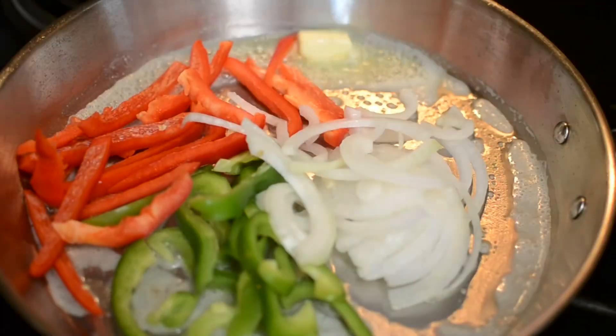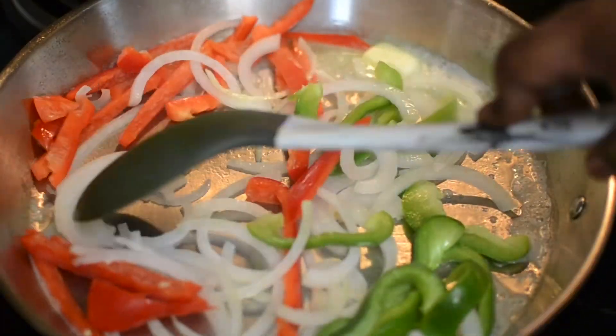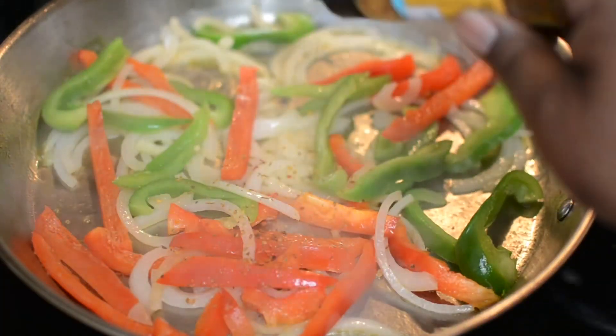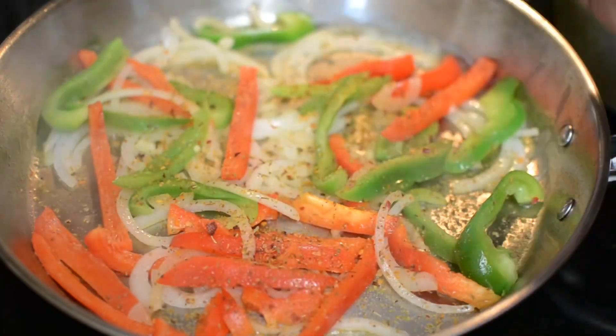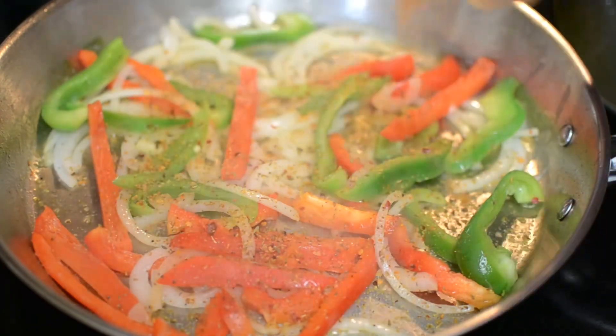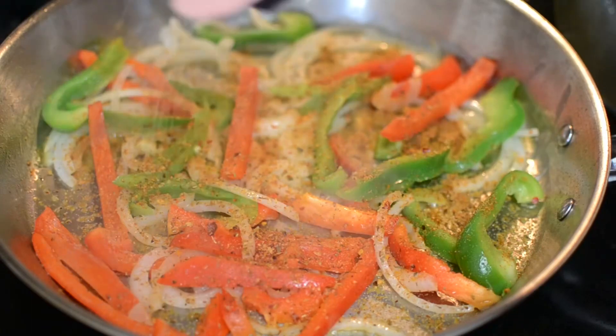I'm going to add the veggies to some butter just like this. To keep this dish vegan, all you have to do is not add the cheese — that's it. Everything else is dairy free. I wanted the cheese because I like parmesan cheese in rasta pasta, so I used it.